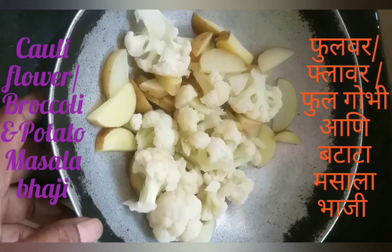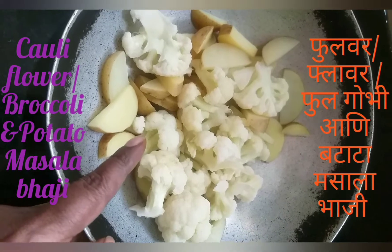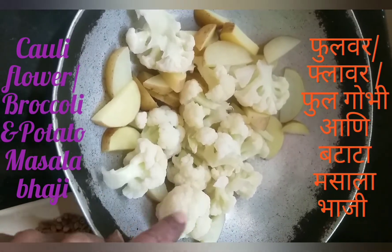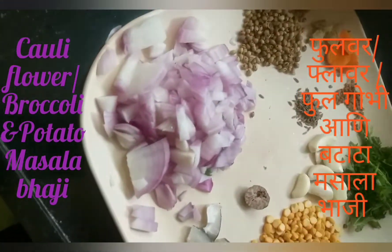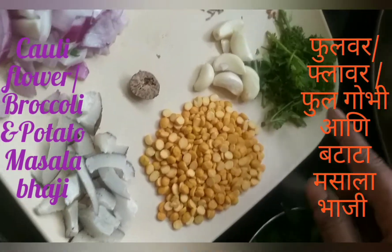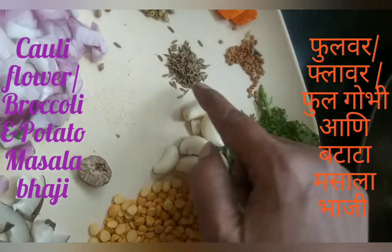We will mix the flour and butter very well.